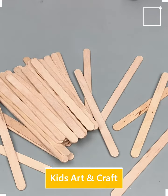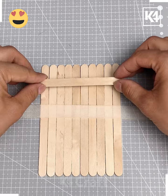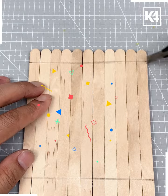Hi everybody, welcome back to our Facebook page. We are going to make this beautiful little house using popsicles. Take some ice cream sticks and we are going to make a base like this — make more such shapes.